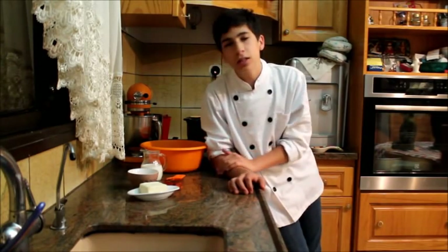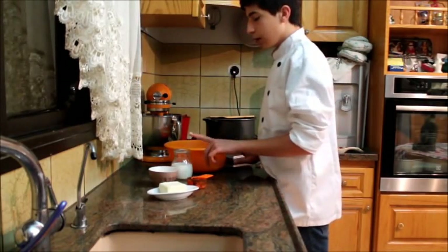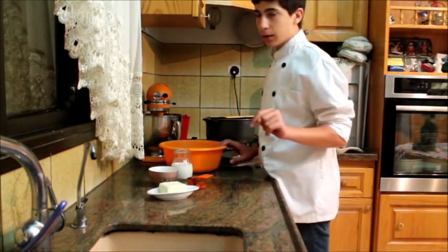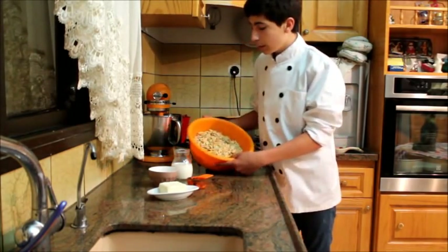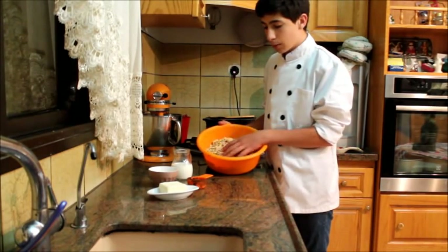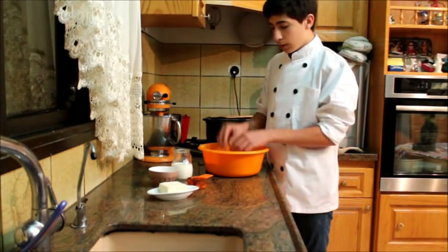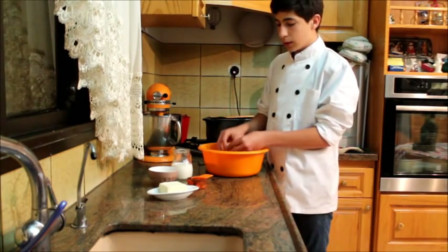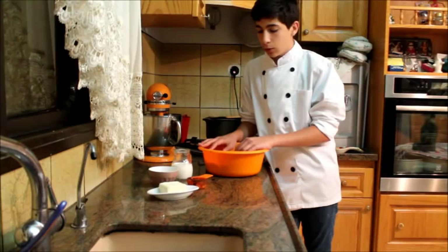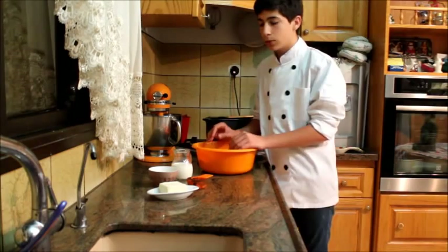So let me take you over what we're going to need to get started. For the ingredients you're going to need milk, sugar, cocoa powder, margarine, and these cookies. The recipe is going to be in the description box. These are patty bear cookies found in the supermarket — you can also use graham crackers. I've cut them by hand into small pieces. You want to use a butter cookie or sugar cookie because it makes the best results.